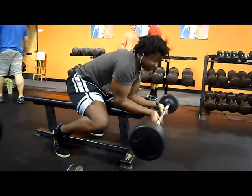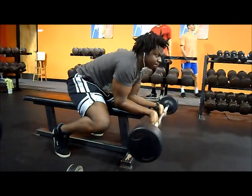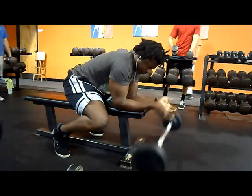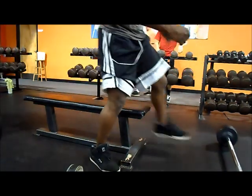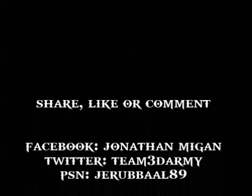I do the superset usually for four sets. The best time to do this is after deadlifts or back, when your forearms are already burnt out. I try not to use straps on deadlifts, or at least after back or deadlifts, because that's when the forearms are really fatigued.